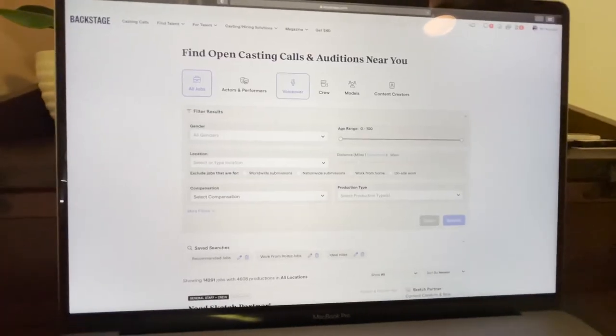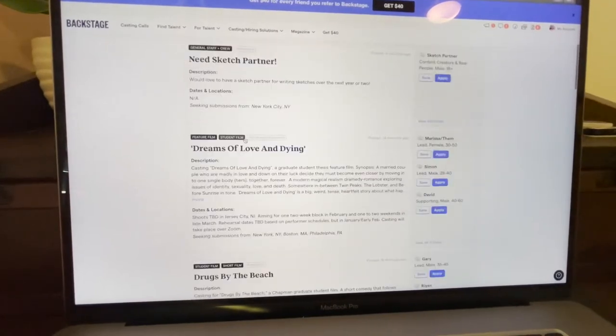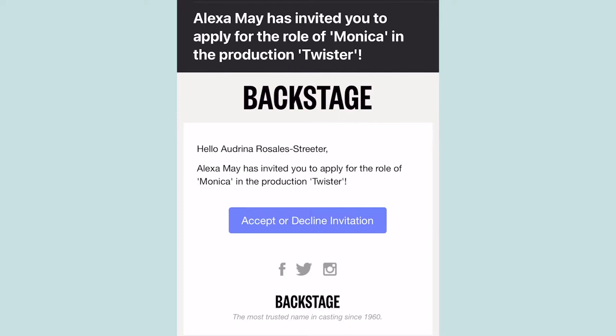You know how you can search for jobs on Indeed and Glassdoor and LinkedIn? Well, there's a site called Backstage where you can look for acting jobs. It's actually where I found the film I've been showing you guys that I've been working on. I got a request to do a self-tape and I thought it would be fun to show you how I set it up, because I like watching these videos and I want to make one of my own.